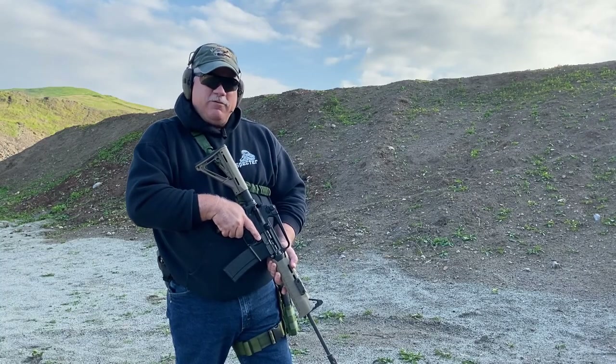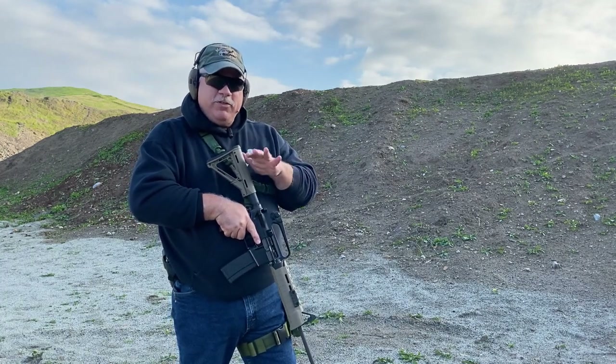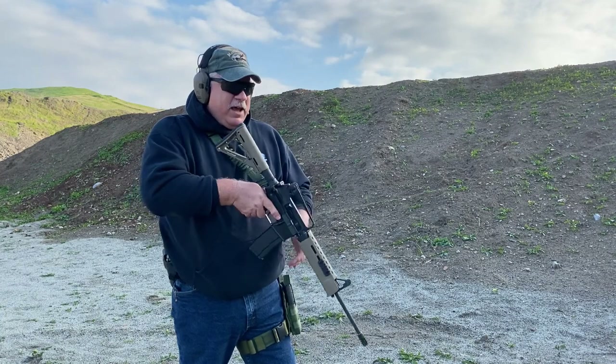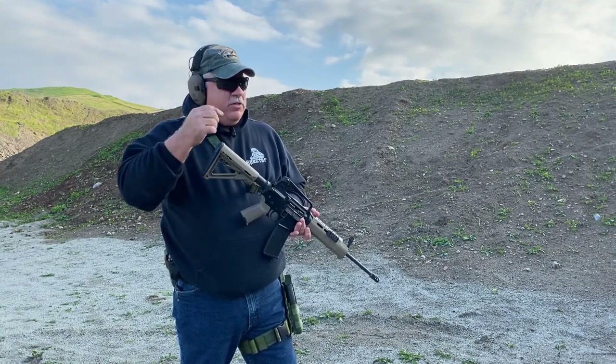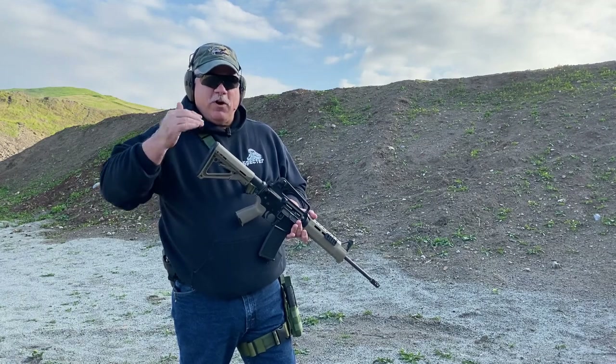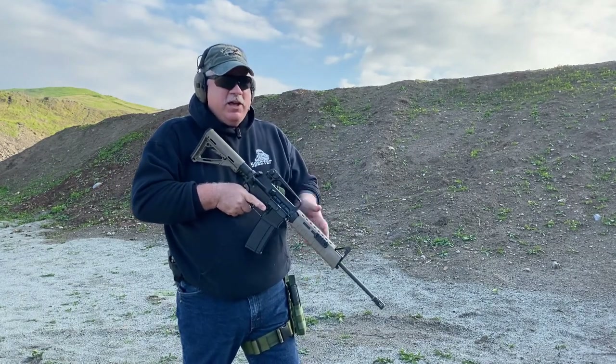Hi, this is Scott with Specter Gear. For this video we're going to be talking about transitioning to your sidearm with your one-point sling. Just like the two-point sling and the three-point sling, the same principle occurs as far as the gun falling to what's called the offside drop position, if you have the sling slung up correctly.